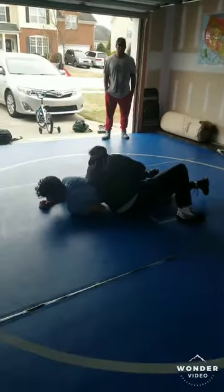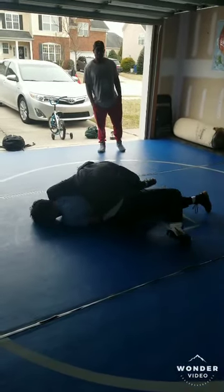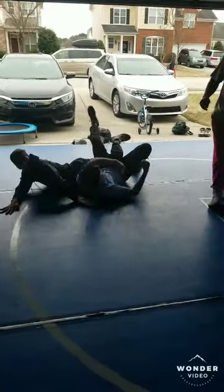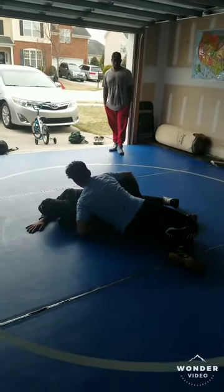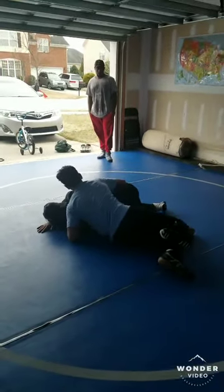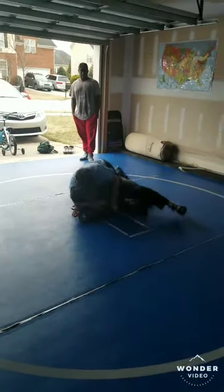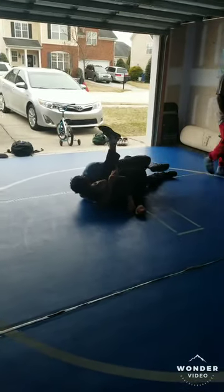Good, you're underneath. Remember, lock that leg. Good, get your head in the ribs next time. Nice, good job. Lock it in, lock that leg a little more. Good, nice. There you go, switch it up, there you go, like that.